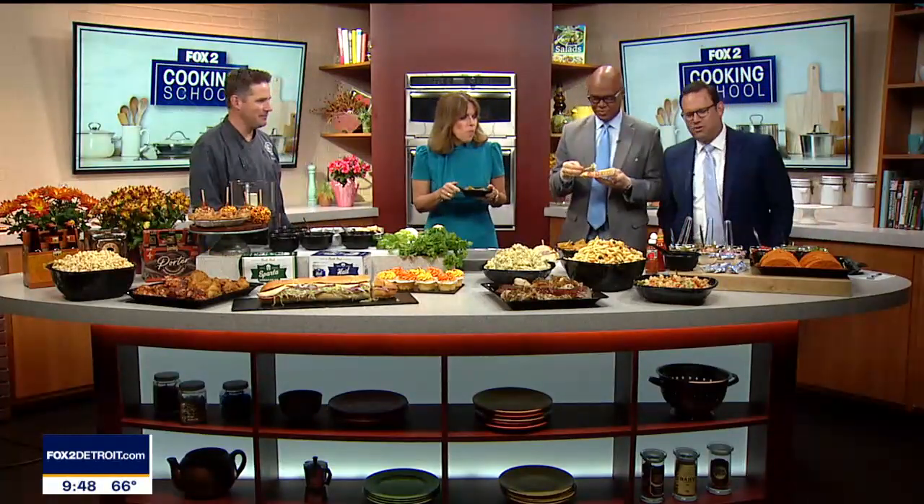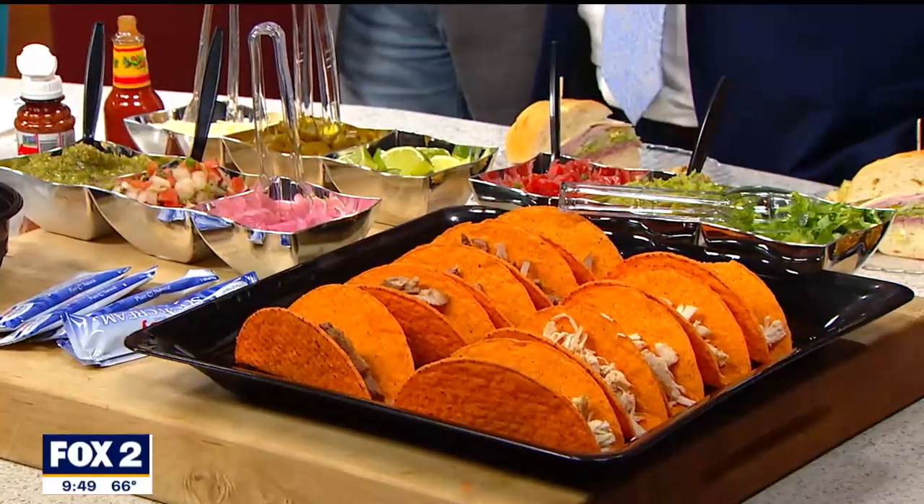Nice to be here. Thanks for having me. Thanks for bringing us all these treats. Can I just tell you, this is one heck of a display. Yeah, this is great. We're tailgating. The taco bar is an awesome tailgate idea too, which we'll talk about that in a minute. But yeah, let's make this salsa verde.